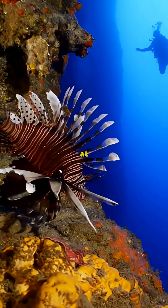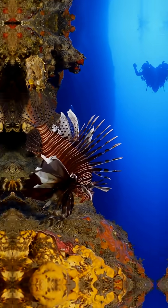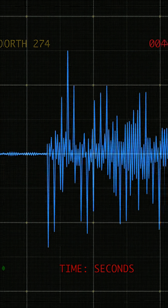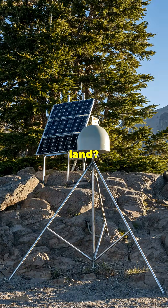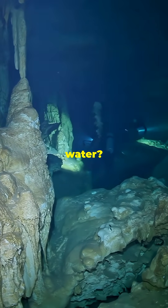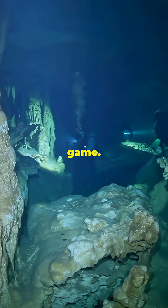How do scientists measure earthquakes at the bottom of the ocean? Detecting earthquakes in the deep ocean is a serious challenge. Seismometers on land? Easy. But under thousands of meters of water? That's a whole different game.